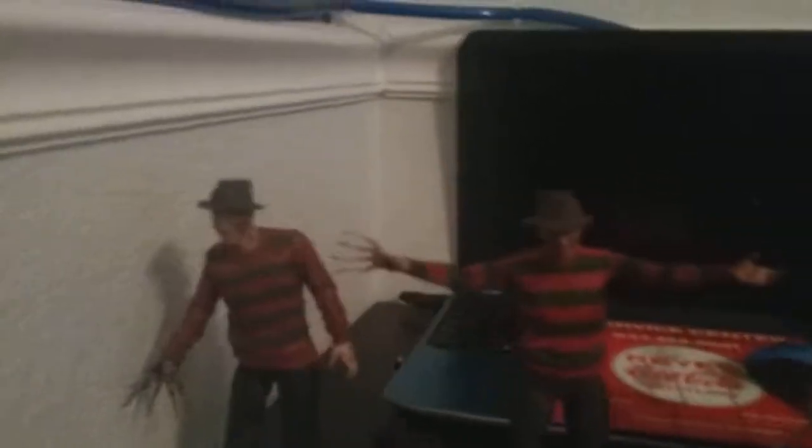That's all of my NECA figures so far. I hope you guys enjoyed this video. When I get more figures later on, I'll do an update video. Anyway, hope you guys enjoyed — see you in my next video. Live long and prosper.